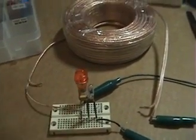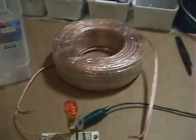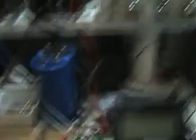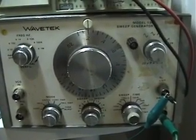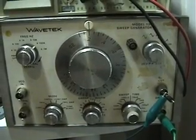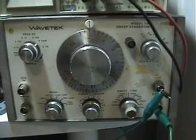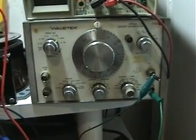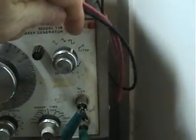What you need to do to experiment with resonance is you have to get a signal generator. You can get some used ones on eBay — they're pretty cheap. This one I got for about 25 bucks and it's good up to two megahertz. You won't need anything more than two megahertz at this time. This one can output sine wave, triangle, or square wave, and that's what we'll be using — a square wave.